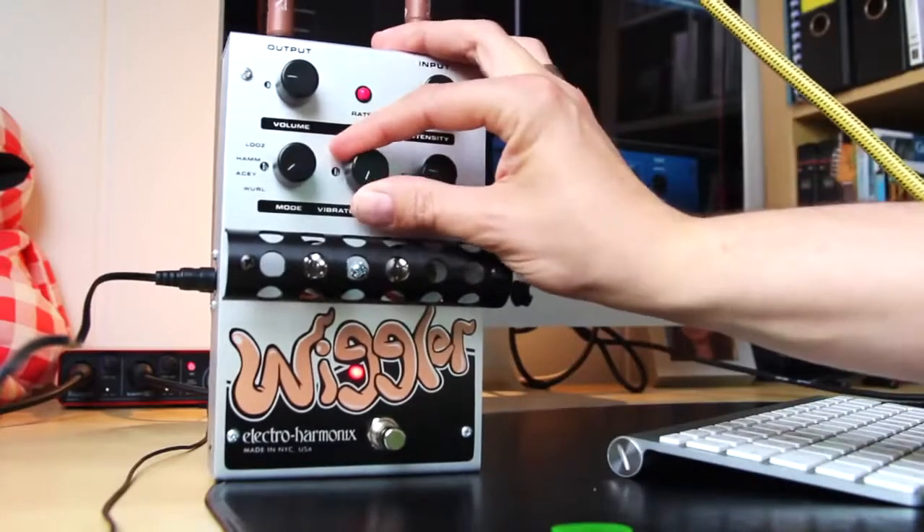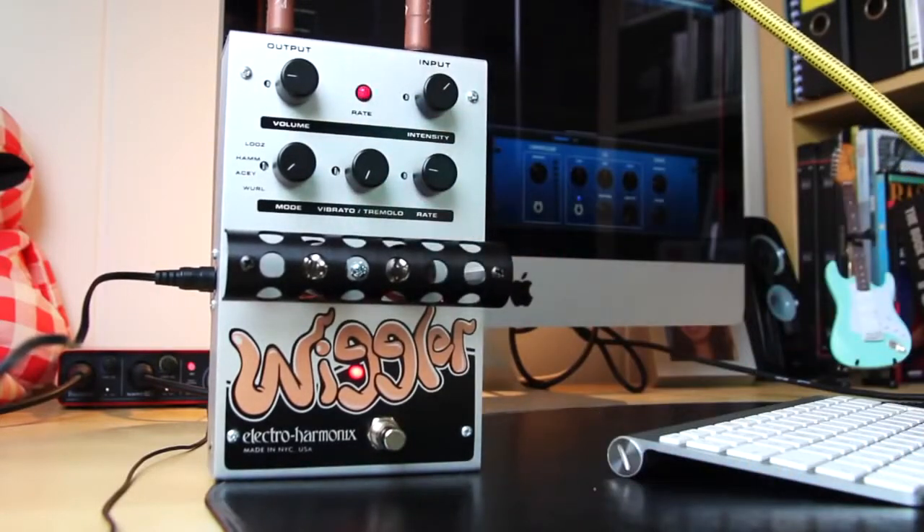Let's switch to vibrato. Let's start in the whorl mode.